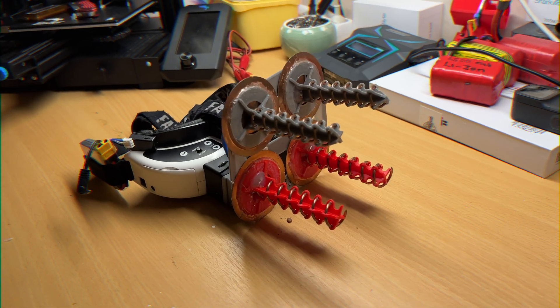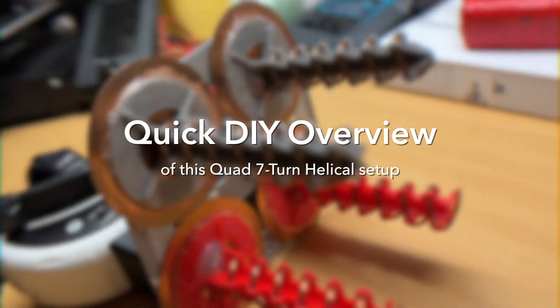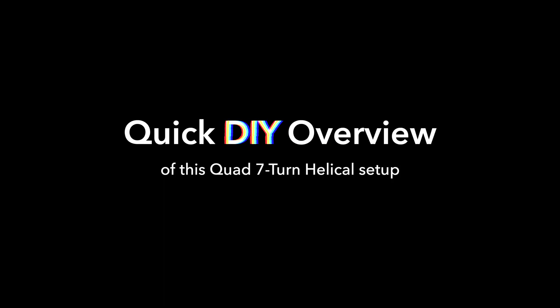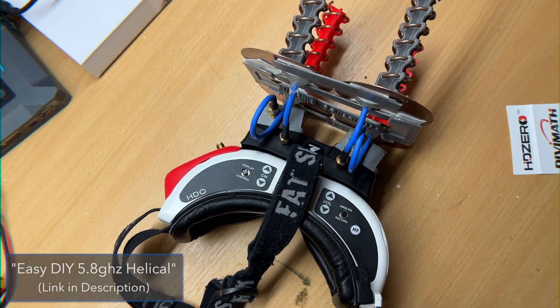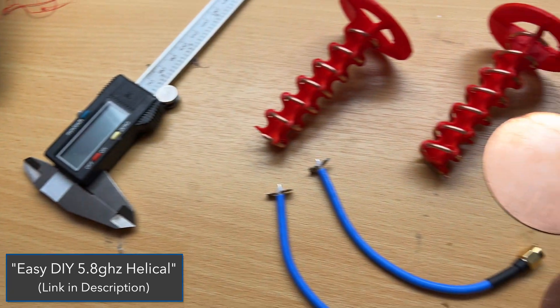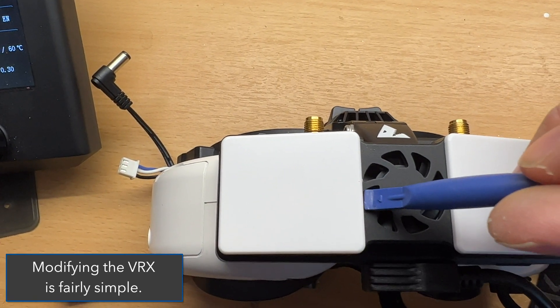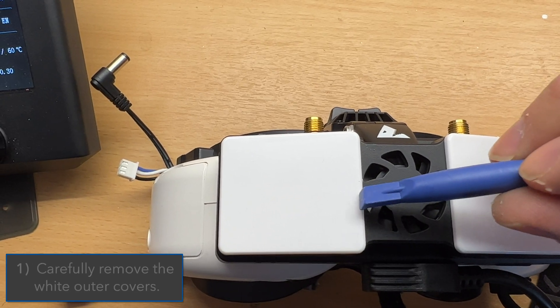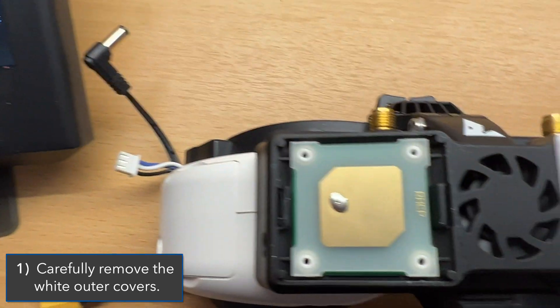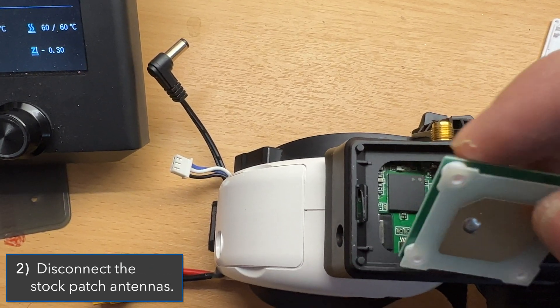Today we're going to test a pretty crazy invention — a quad seven-turn helical antenna setup for the HD Zero system. These DIY helical antennas I've talked about numerous times before, and I have a pretty good DIY video you should check out if you haven't already. The modification to the VRX is quite simple: you remove the two white outer covers and inside you'll find a small patch antenna, which we're going to disconnect.